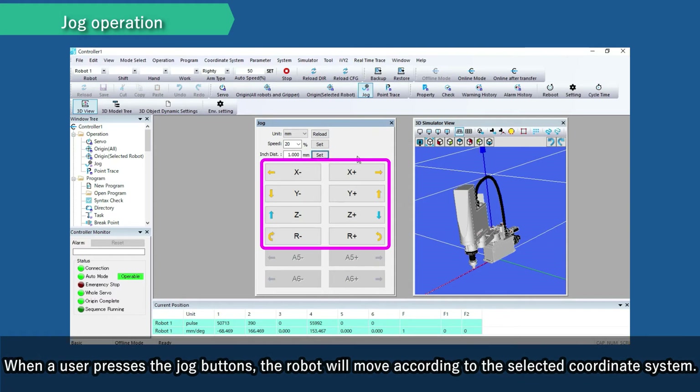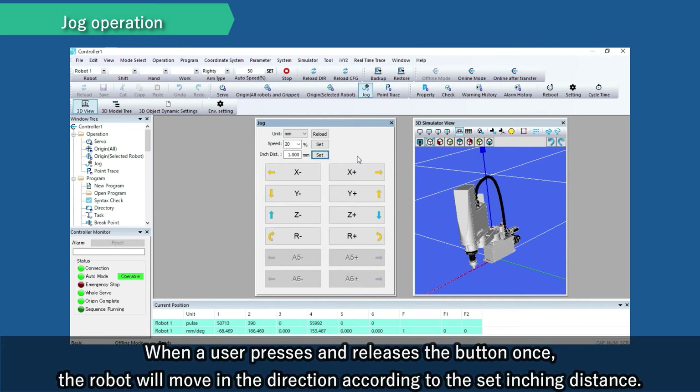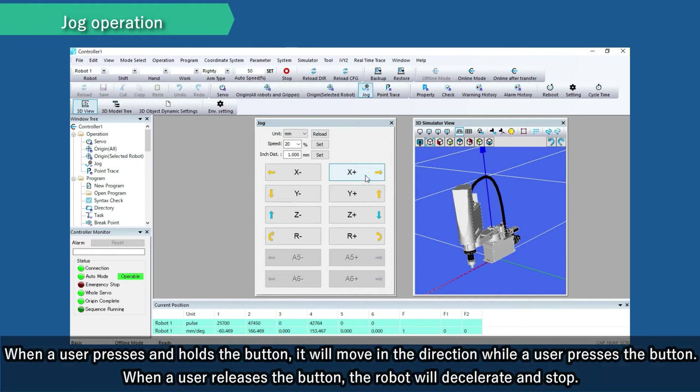When a user presses the JOG buttons, the robot will move according to the selected coordinate system. When a user presses and releases the button once, the robot will move in the direction according to the set inching distance. When a user presses and holds the button, it will move in that direction while the button is held. When a user releases the button, the robot will decelerate and stop.